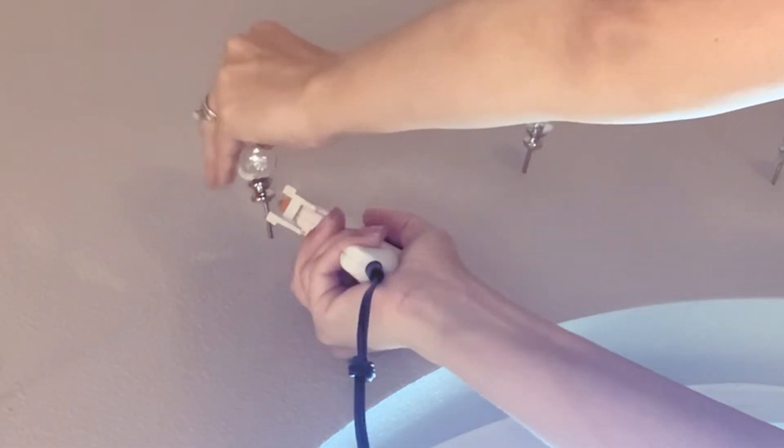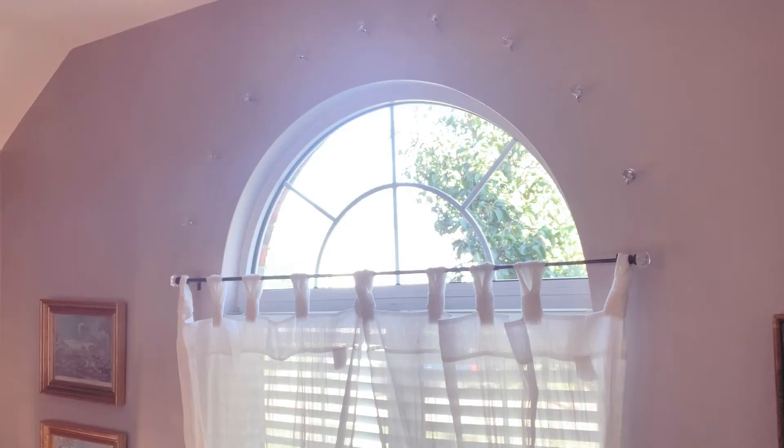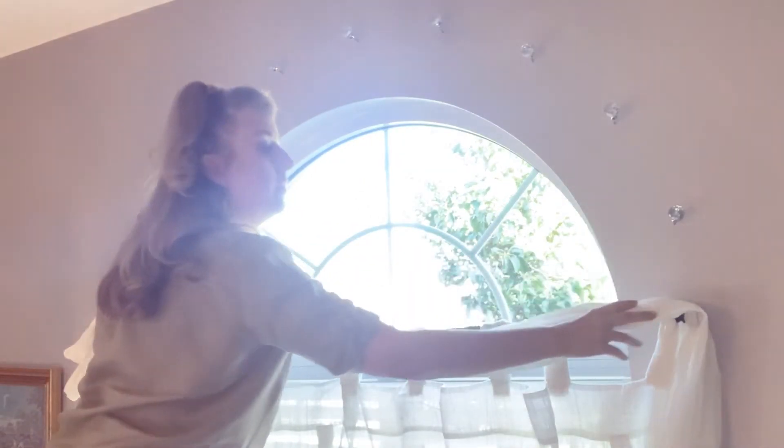Then you're going to repeat this with basically all the nails and hardware you're planning on putting up. This is what it looks like now with all the hardware put up. As you can see, I've already put the regular curtain rod up and extended it out so that the decorative part meets up with the hardware above for the upper part of the curtain, so there's more of a continuum.